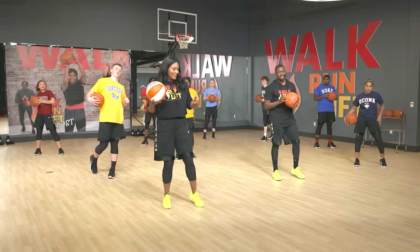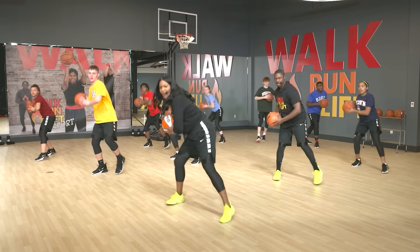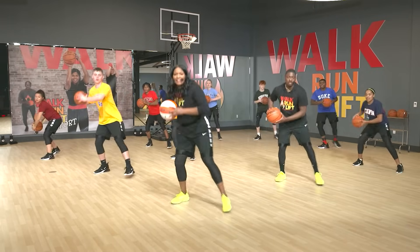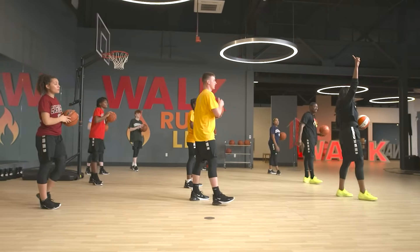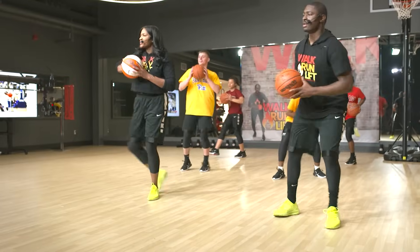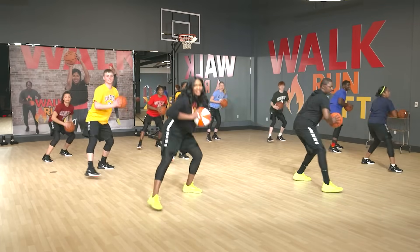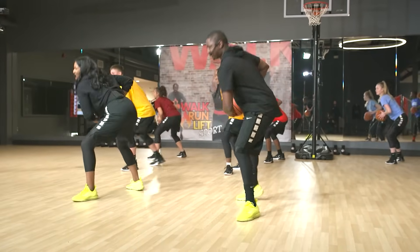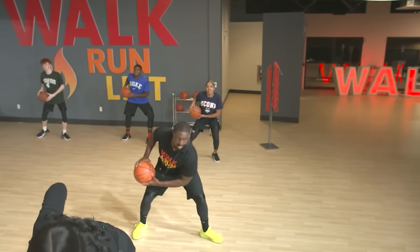We're going to work on a little pivoting action — pretend like somebody's trying to come get the ball from you. A little pivot right there, a little faster. Two more, and one. Now we're going to go to the other side — pivot with this leg. Keep it nice and tight to your body, because how many times has somebody had the ball way out here and it gets stolen? Turnovers. Last one, and let's just pivot through.